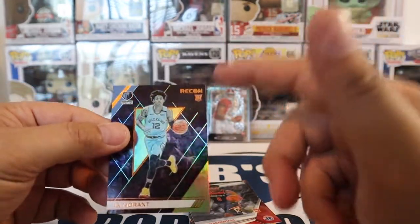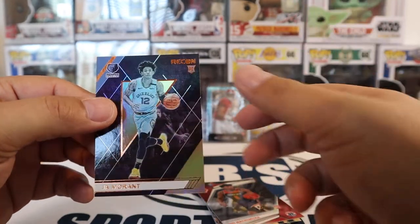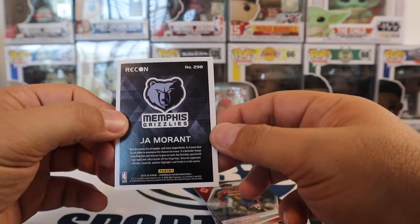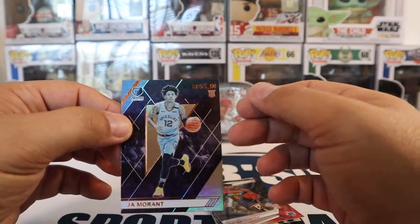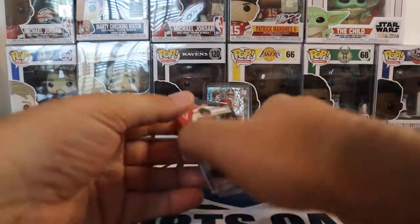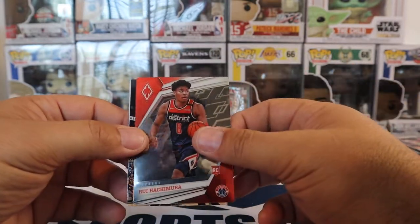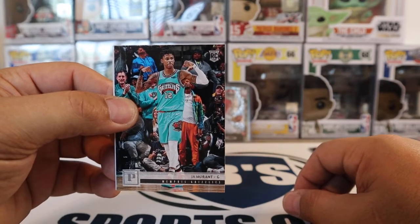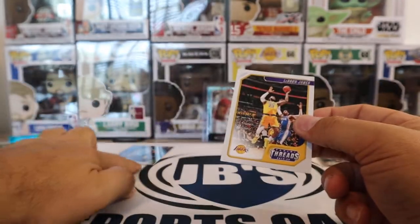Definitely happy about that. And that is the bronze one too. Got the parallel. It's definitely off-centered, but you can tell this way it's off-centered. But definitely happy to have this in my collection — this is definitely a keeper. Obviously you get your value out of the Value Packs if you hit any kind of Ja or Zion. Run down of the pack: we got the Rui Phoenix, the bronze Romeo Lankford, the Panini Ja Morant, the LeBron James, and then we got the Recon. Very cool.